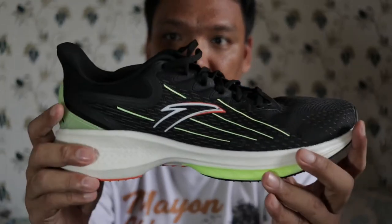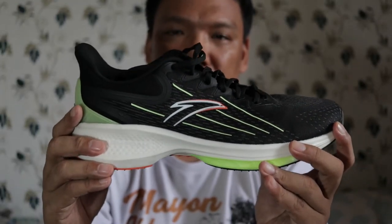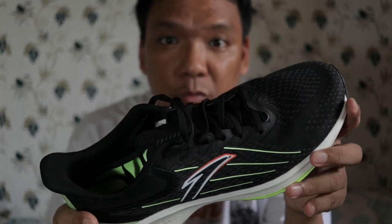Hi guys, I'm Pao Zap. For today, it will be the Anta Antelope. Again, I acquired this shoe with my own peso.